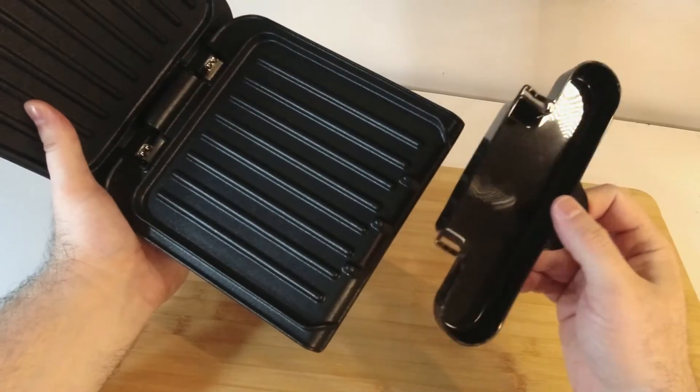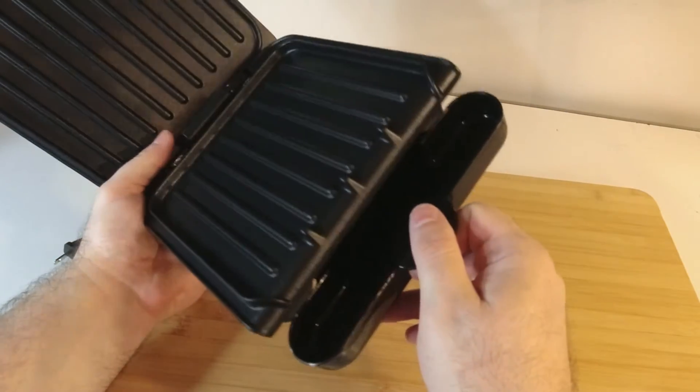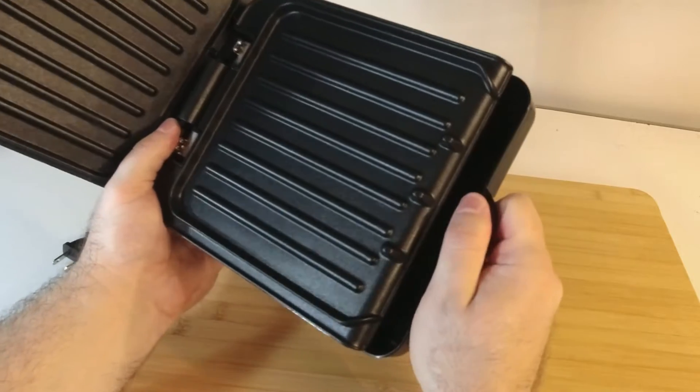Setup here is super simple — all that you need to do is slide in the drip tray like so and you're ready to go.